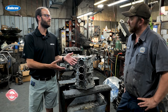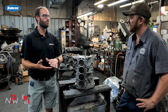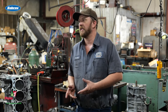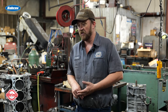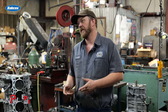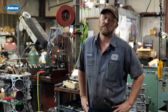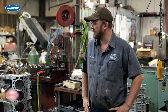I understand you not only do gas engines but some diesel work as well. Yes, we do. Is that across the board or do you guys stick to a certain platform on the diesel side? We've usually been sticking to light and medium duty diesel, which would be like your 6.7 Power Strokes, 6.4 Power Strokes, or 6.6 Duramax. But we've been getting into bigger, heavier duty stuff like your big Cummins or your DD13 Volvo — just been getting into that.